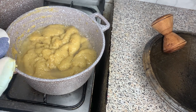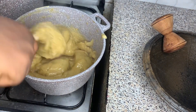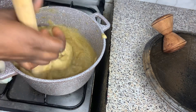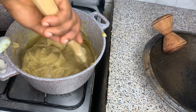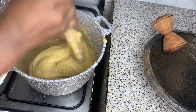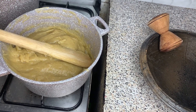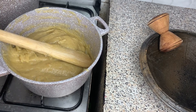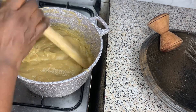I'm checking on the fufu. The asanka is also ready to help mold it. You can decide to mold it by pounding it a little in the asanka, or we can just use a smooth round bowl to shape it and serve it.